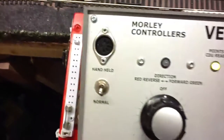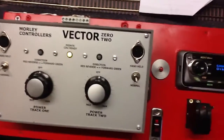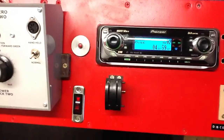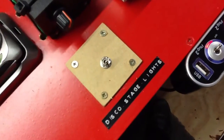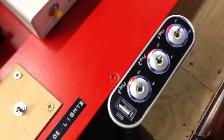Here is the main control. Here we have more controls. This is the switch that controls the disco lights. We have another switch for the USB and the clutch.